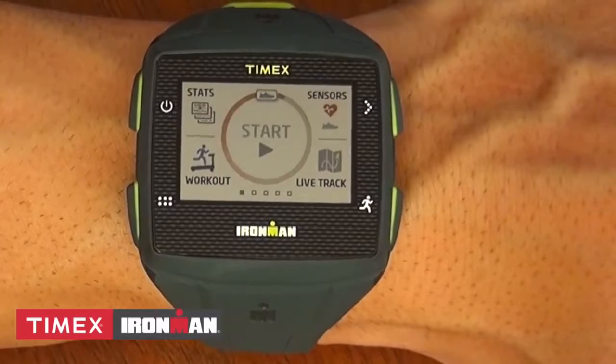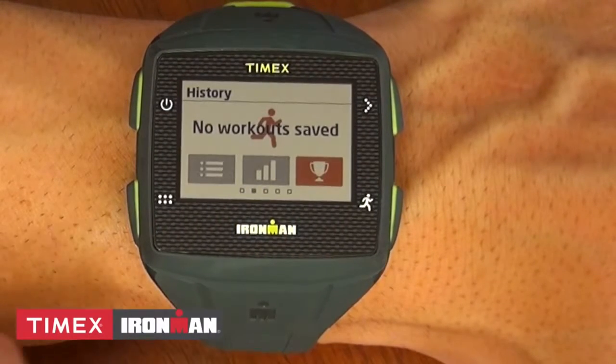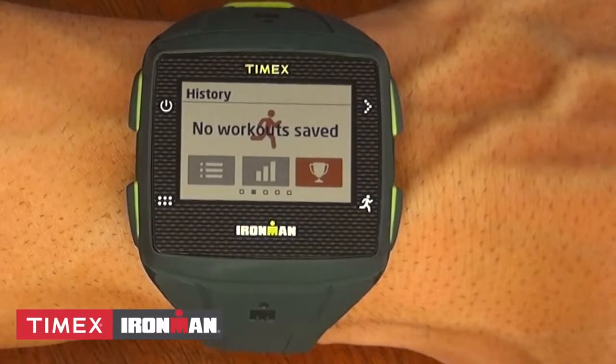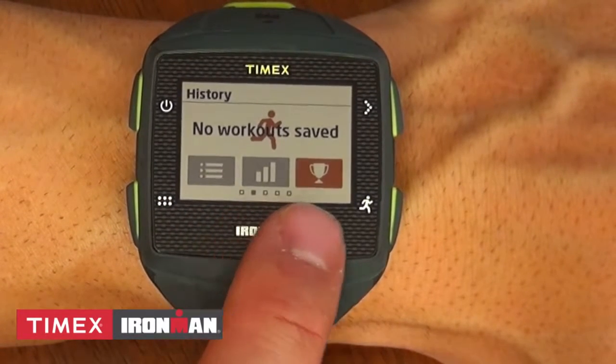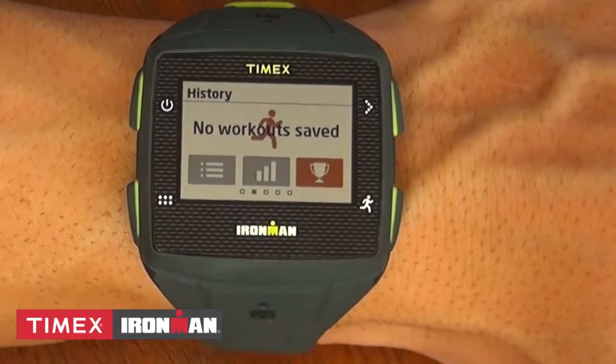From this main screen, you can swipe right to see four more screens as indicated by the boxes at the bottom. Your second screen shows your history. The menu button on the left is a list of all your saved workouts. The center shows metrics from your last workout, and the trophy icon on the right will show all of your current records on that device.